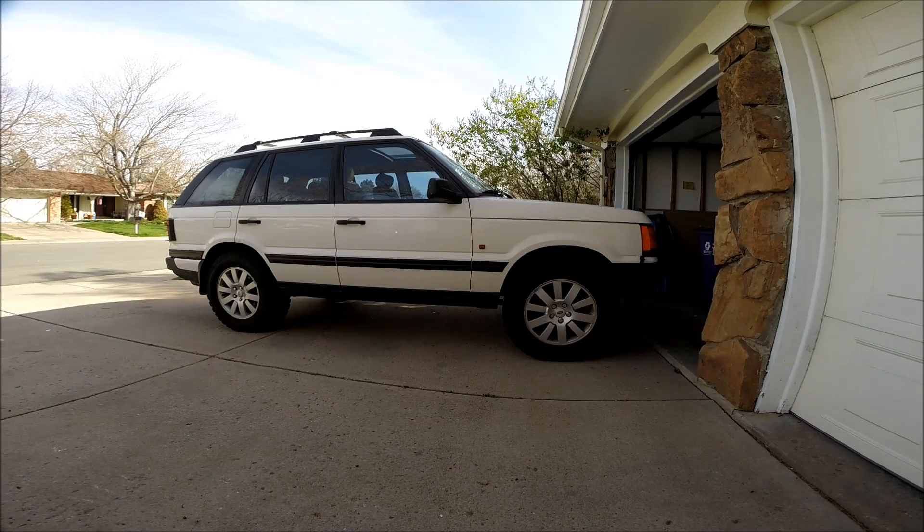Hi, Story Willis with rswsolutions.com. This is a 1996 P38 Range Rover with the infamous air suspension. Today I've got a problem — I've got a leak. I've already ruled out the air springs as a source of the leak, so the next thing I'm going to investigate is the valve block.